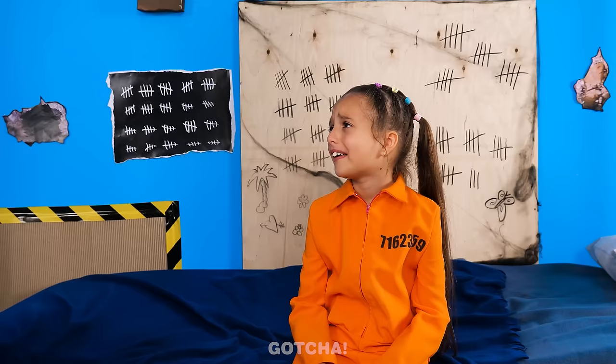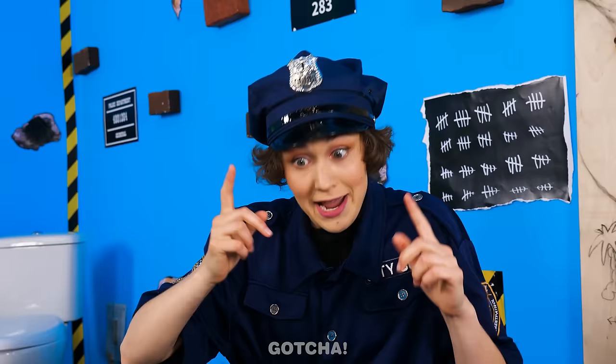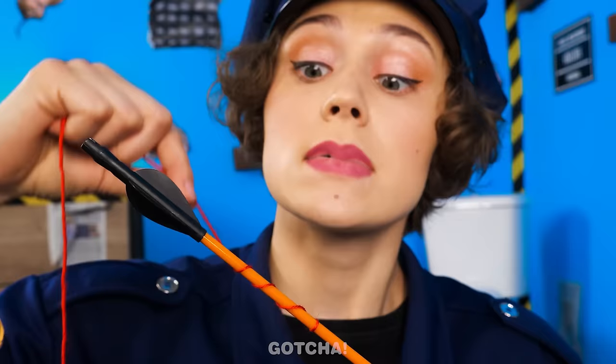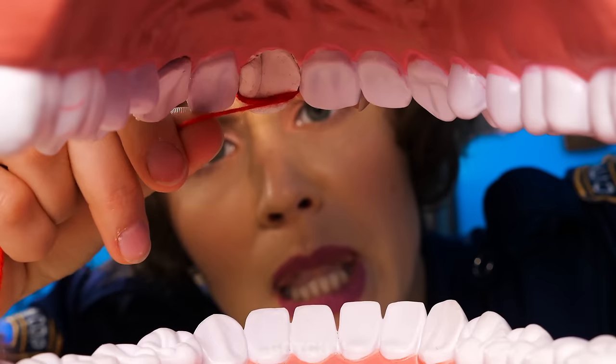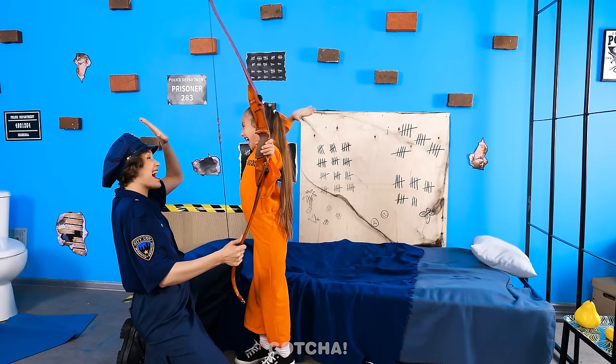Phew! What should we do about your tooth? I'll try to pull it out gently. No! It'll hurt! How can I pull her tooth out quickly? I know! A bow and arrow? I'll wrap one end of the string around the arrow, then wrap the other end around your loose tooth. Nothing's faster than a flying arrow! Just gotta make sure the string is secure around your tooth. That should do it! You ready? Shoot! It worked! The tooth fell out!